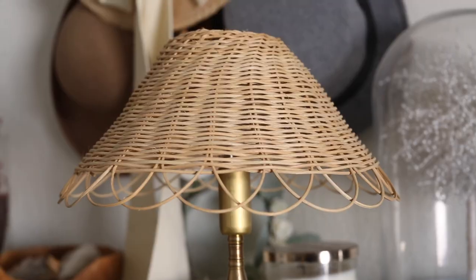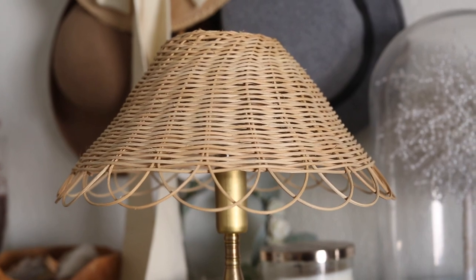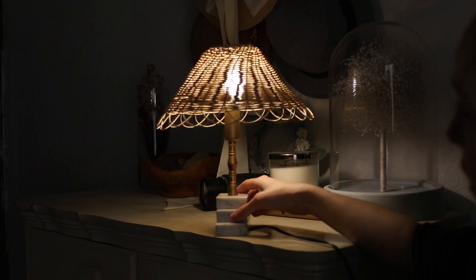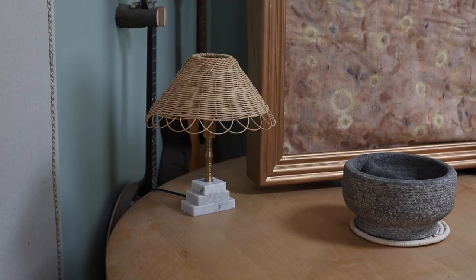Here it is all finished. I think I did a pretty good job considering I've never done anything like this before. I hope you guys like it. This is my first wicker project, so let me know what I need to do better.